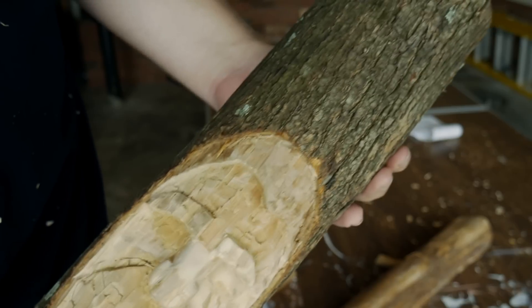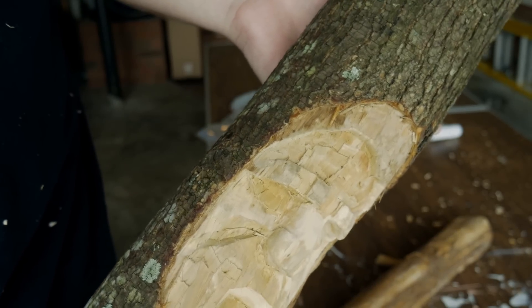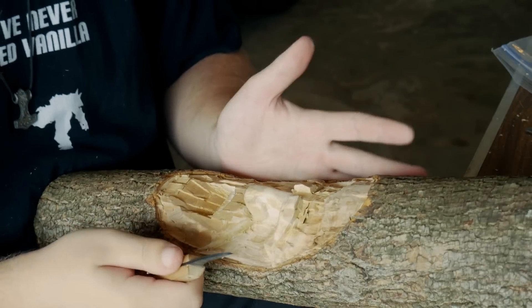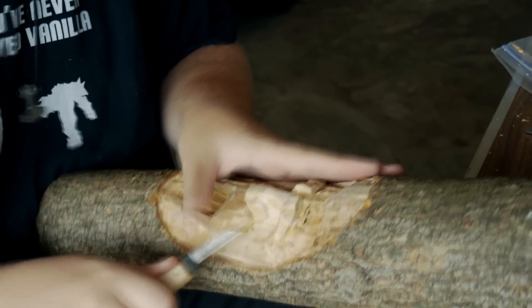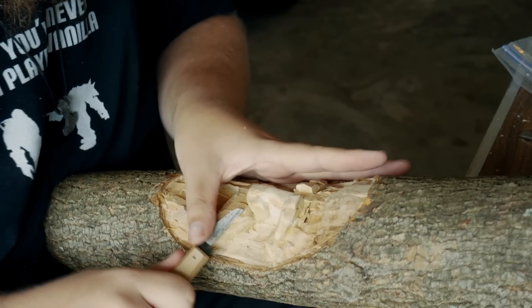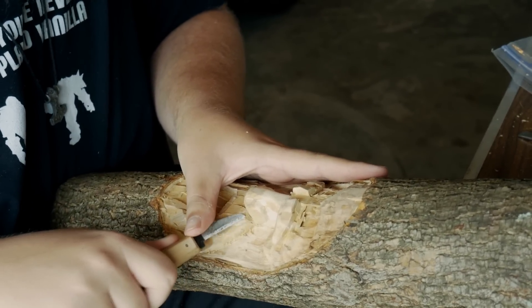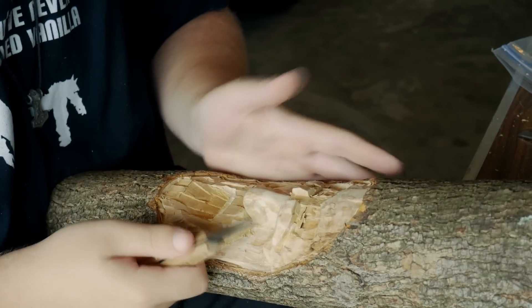I've been working a little bit on the guy, and you can see his eye on this side is really rough, but on this side I've really been smoothing it out. One thing you'll see me doing in this video is I'm not wearing any gloves. The only reason I'm not wearing gloves is because I've been doing this for a while so I'm pretty confident I'm not going to cut myself.